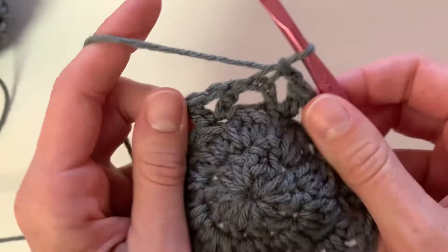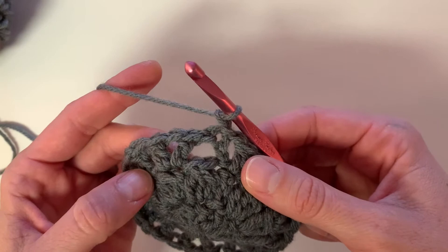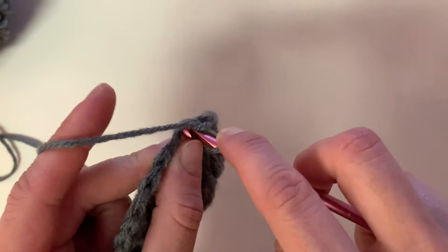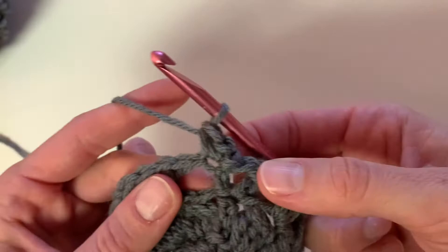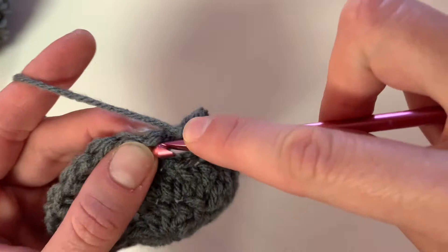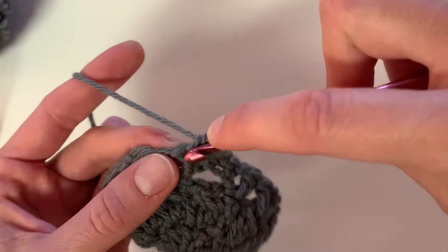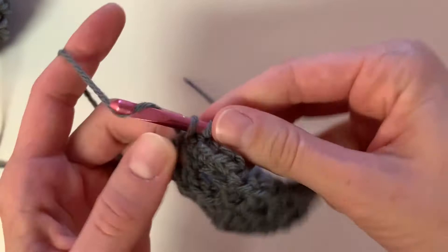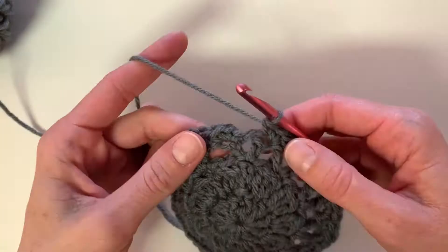In row four, we're going to chain one, single crochet two times into that same stitch — one and two. Some of these stitches might be a little bit tighter. Then you're going to single crochet into the next stitch, then place two single crochet into the next stitch. This is the pattern for the rest of the row: two single crochet into one stitch, one single crochet into the next, continuing alternating this until the very end. Then we will end row four with a slip stitch into the top stitch.